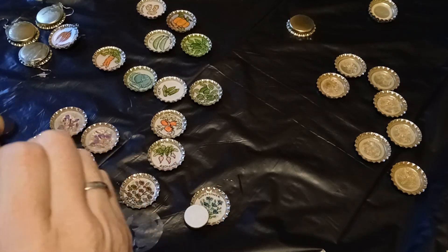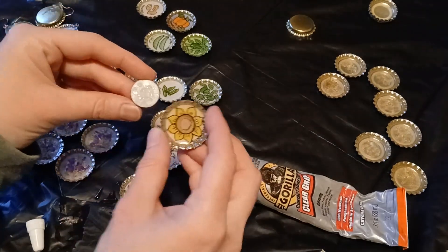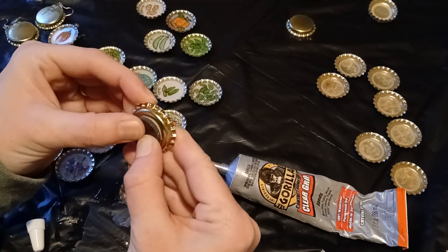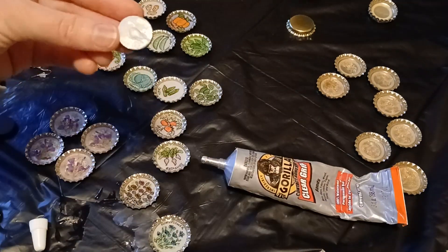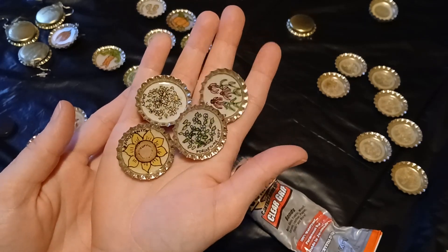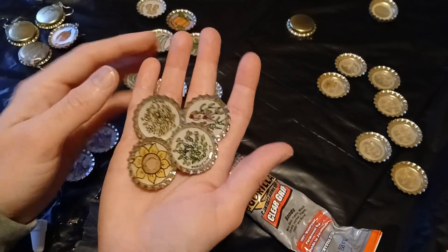I'm going to still use the Gorilla Glue — this stuff is very fume-y and sticky, so you don't really need a lot. I'll do the sunflower. Whew, that's smelly glue. Kind of a long process between painting, drawing, cutting out the paper, gluing them into the caps, putting the resin on, and gluing magnets on the back — but here we are.